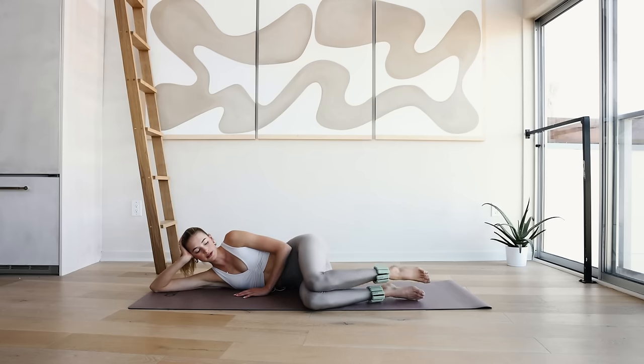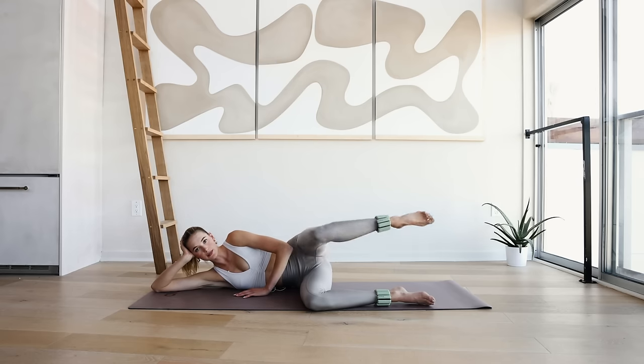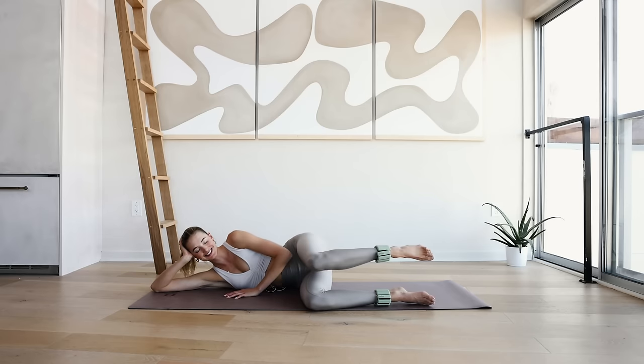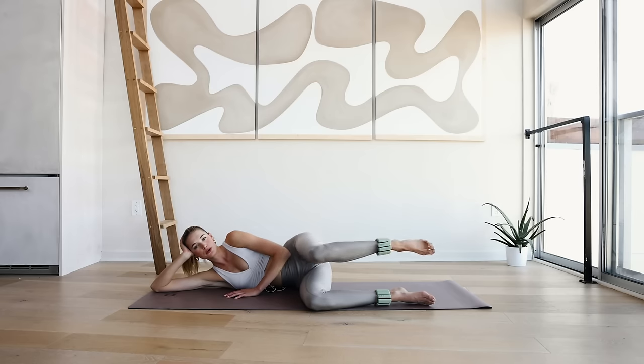Hold it up here — knee to knee. We're opening it up here like a fire hydrant and slowly come back down for 10, 9 — starting to feel that burn right here. 8, 7, 6, 5, 4, 3, 2, and 1.